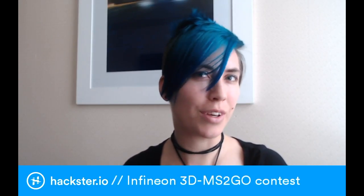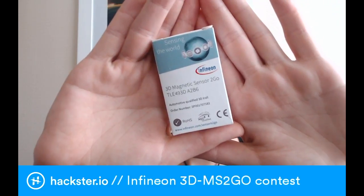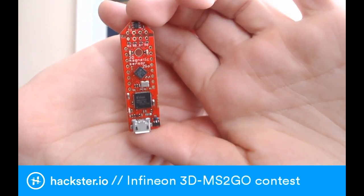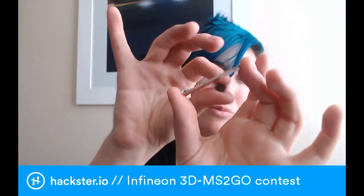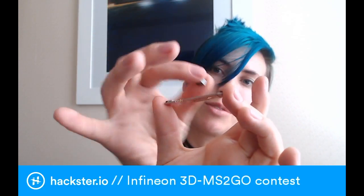Hey hacksters, I am on the move and so is this thing! It is the Infineon 3D Magnetic Sensor To Go Kit. This little guy can sense 3D movement within a magnetic field. It comes with a magnet and can sense 3D magnetic field movement as well as linear slide movement and rotation along a 360-degree axis.